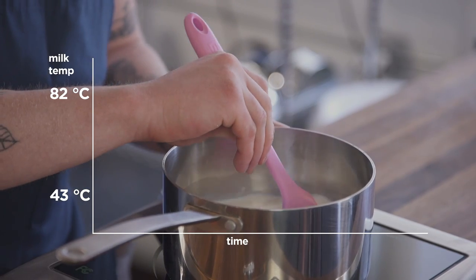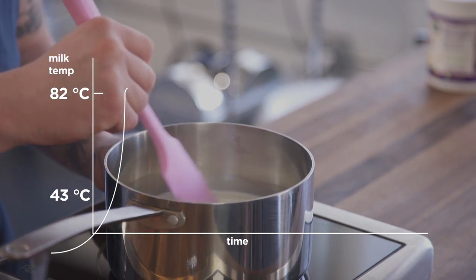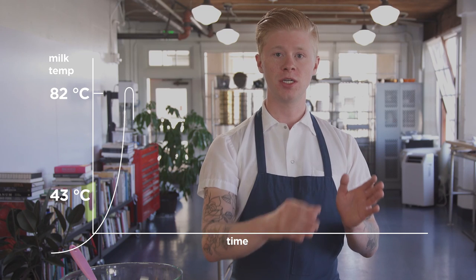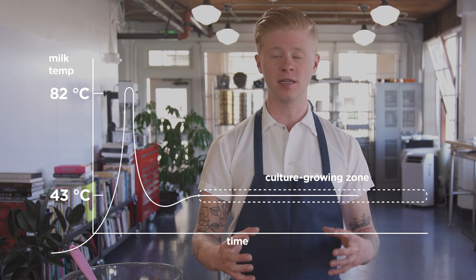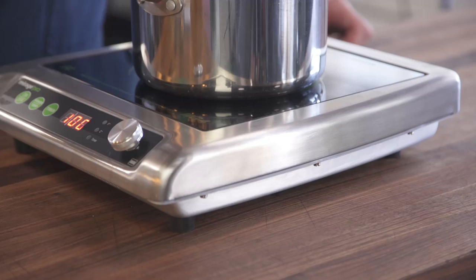What you want to do is heat your milk up to 82 degrees Celsius to denature the protein so you get a firmer yogurt, and then you chill it down to 43 degrees Celsius — that's when you add your yogurt. That temperature range is where the cultures love to live, making them more active and your yogurt finish faster.